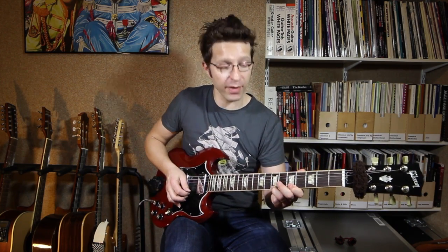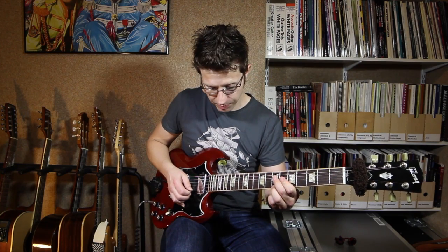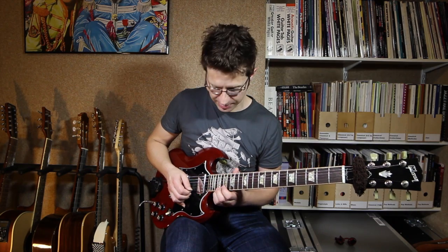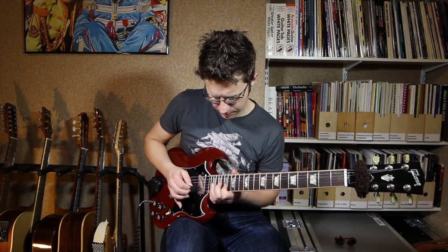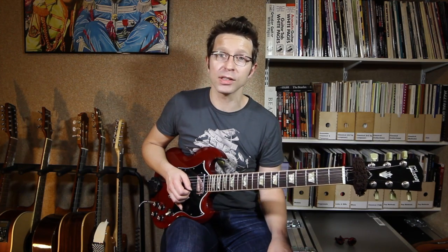Firstly, you can take it up twelve frets. Instead of starting on the seventh fret, you start on the 19th fret — exactly the same fingering, just add twelve to everything. Everything moves up twelve frets, so we're playing the same lick, same notes, one octave higher. And that's going to work over all three of the chords as well.